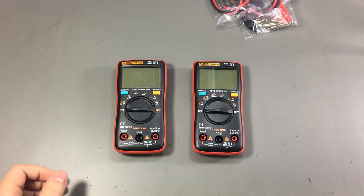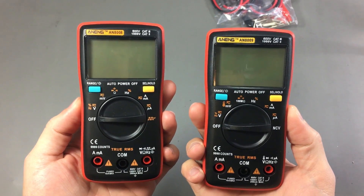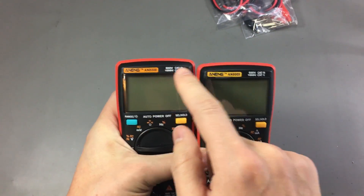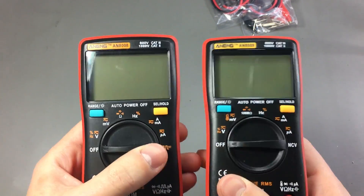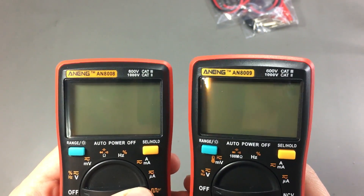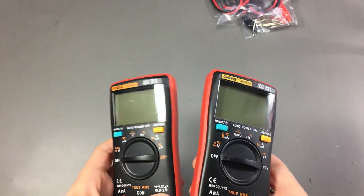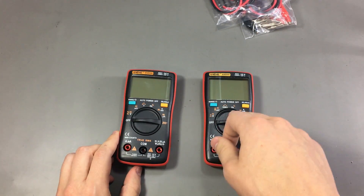Here are the two meters side by side. They are pretty much identical in size and there are only a few differences between them. The first one I spot is the color difference for the Anang branding logo. Branding consistency is something you want to get right across your range of multimeters, because if a user sees a different color, the first thing they'll think is whether they got a genuine meter or a knock-off. In this case I'm pretty sure it is genuine, and we'll see that later when we take it apart.